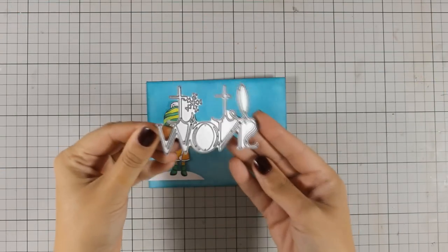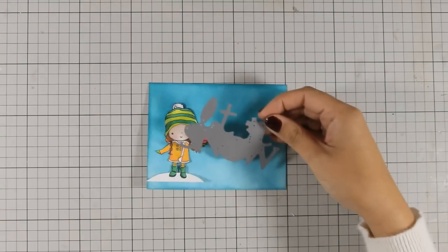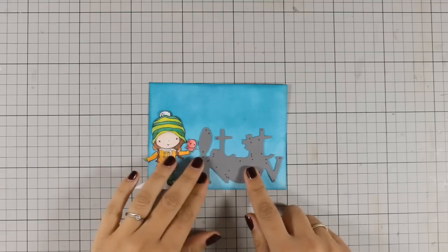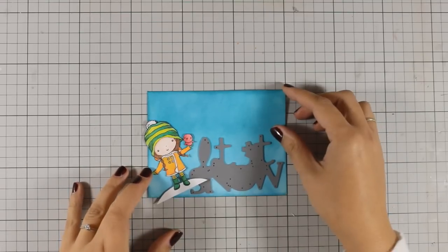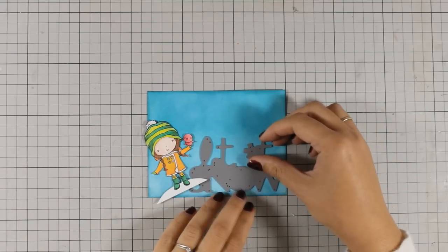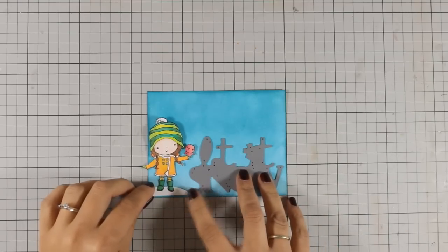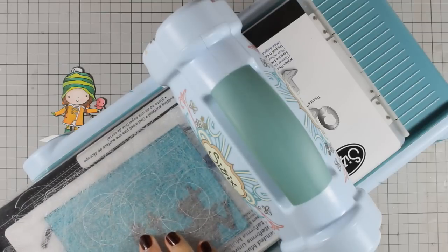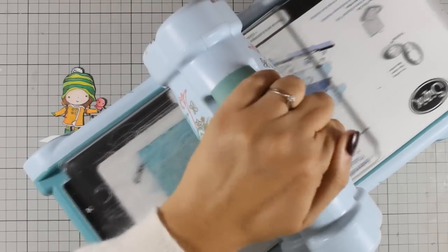I have this gorgeous metal die by Penny Black that says "let it snow" which is going to be the sentiment for my card today. I am trying to decide where this is going to go and I want those letters to be just next to the little girl. Once I am happy with the placement I am going to run it through my Sizzix machine and cut out the phrase.